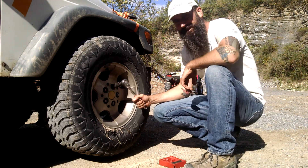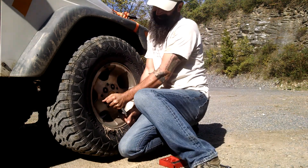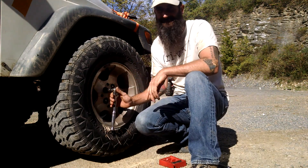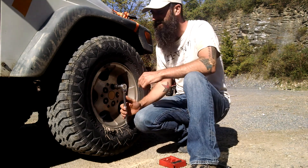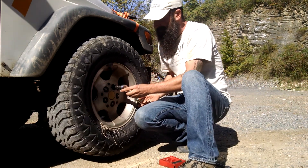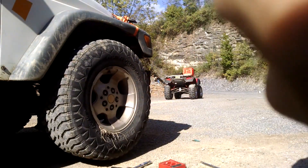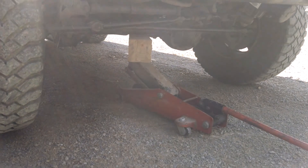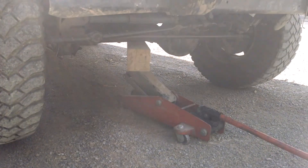Step one: get the right tool to take off the lug nuts. Don't lift up the car yet. What you want to do is break the lug nuts loose first — just make sure they're already loose before you jack up the car. Because once you jack up the car, if you try to loosen them they'll just spin. As for where to jack the car, it depends on the type of car you have — I would suggest following your owner's manual so you don't damage the car.